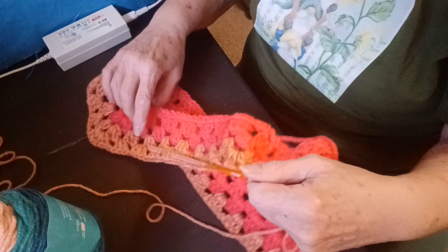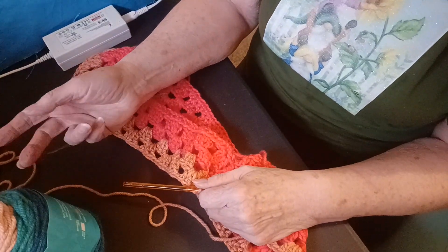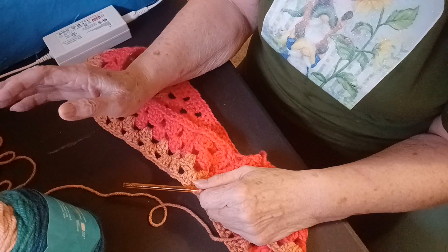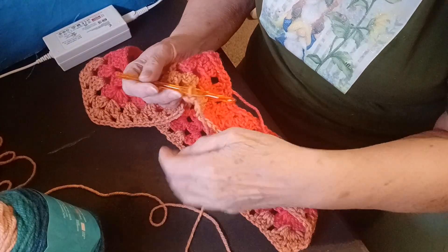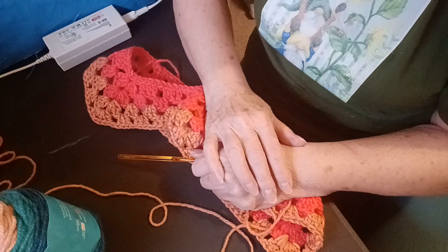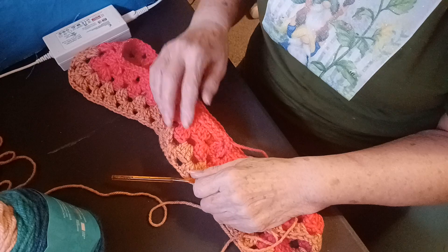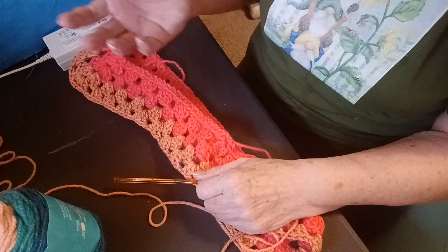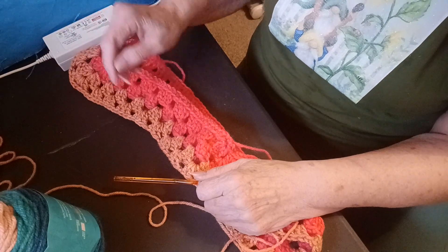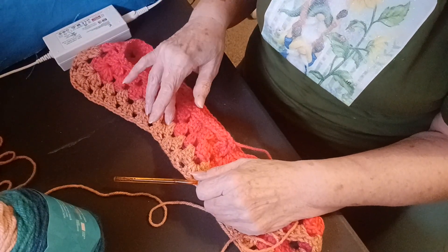There's another name for it. And I'm using Pioneer Woman's yarn, which is my first time. It's very thick. It's very nice. I will post down below where I got the pattern. And also, if you're on MeWe, if I post the link to my page there, you'll be able to see this when it's completed.